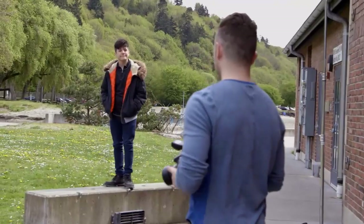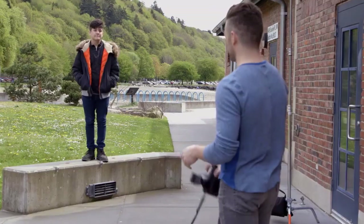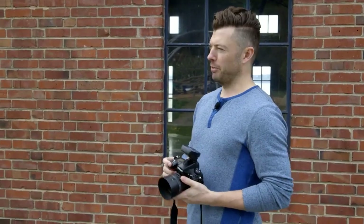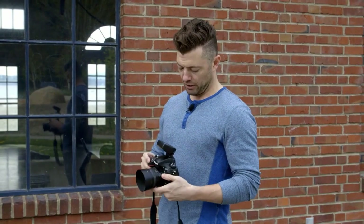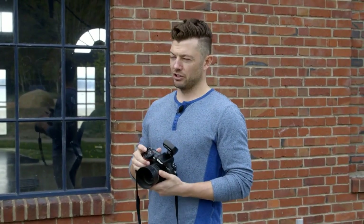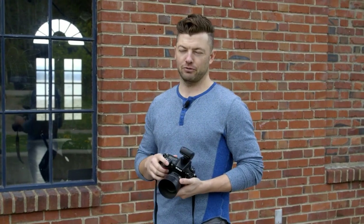Now we move back outside with Noah. We're going to keep going with studio strobes outside. We put the silver Profoto umbrella back on just to get a little more edge to the light — it'll have a little more specular quality than the white beauty dish. I want to really capture his personality, so we have him wearing his coat, boots, jeans — a more urban look on the concrete. I've made a sweet spot where he's standing so the light will always hit, giving him free range to move around that whole area and the light will always look good.